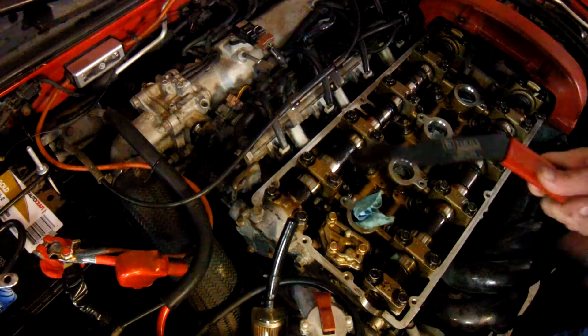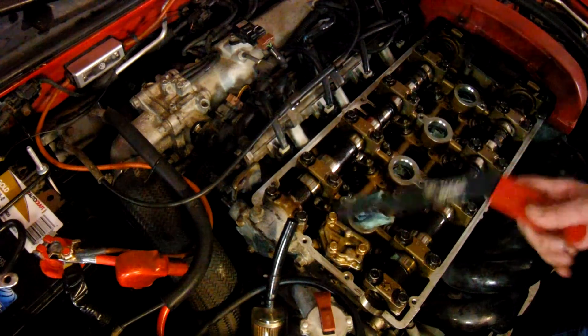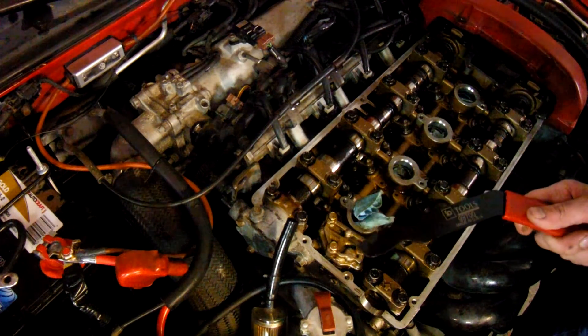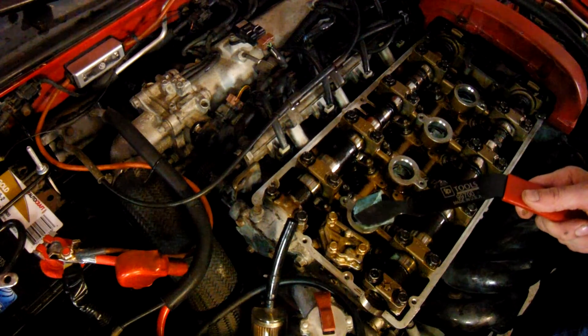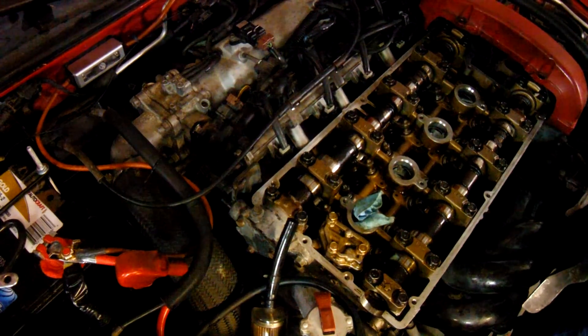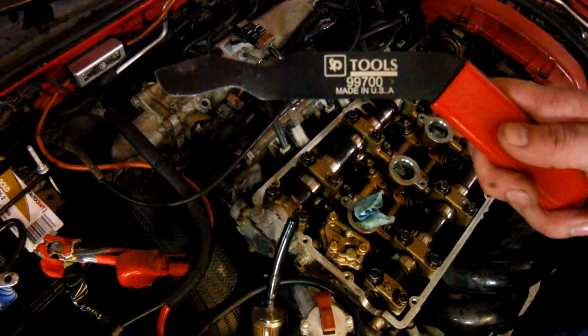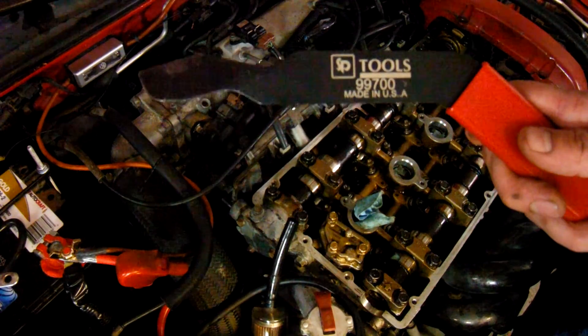It's a great tool — made this adjuster job go a lot quicker. It's 23 bucks, and it's nice to have if you want to do this job quick.